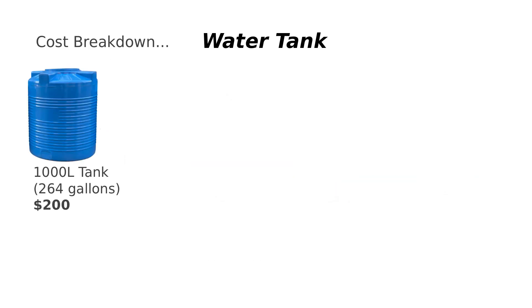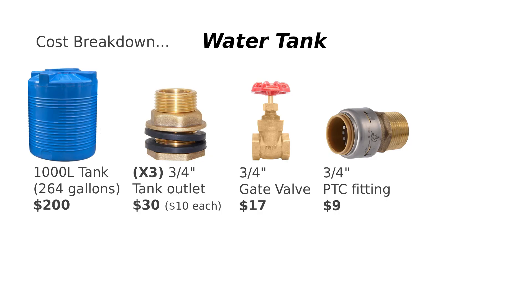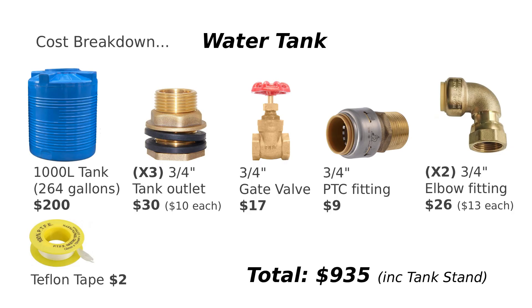For the tank installation: a 1,000-liter tank costs approximately $200. Brass tank outlets are about $10 each, so for 3 that's $30. A gate valve costs around $17. A push-to-connect fitting will cost $9. Elbow connectors are about $13 each — we need 2, so that's $26. A roll of Teflon tape costs about $2. The cost of pipes depends on the type you choose and the length of your water line. The overall total including the stand comes to $935 — way cheaper than an electrified system that requires professional installation.